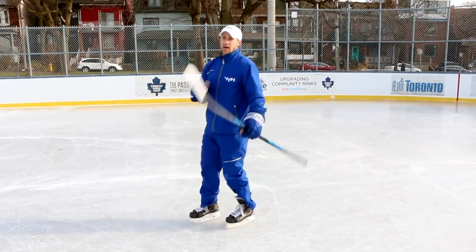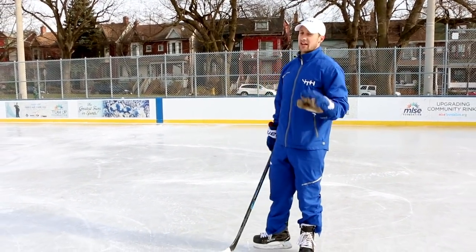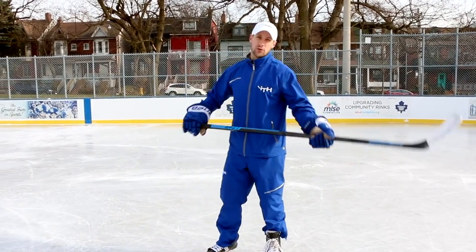So it's all about the crossovers. We did this drill without a puck and we did it with puck control too, which adds a little bit of flair to it. And obviously if we want to do this type of move in a game, then we have to do it with puck control.